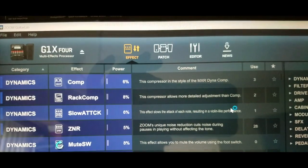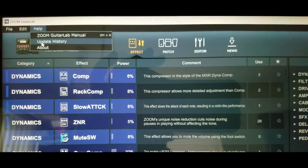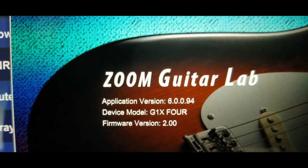And it looks pretty much the same as the previous version. Let's just make sure we're at 6.0, just as proof. There you go.